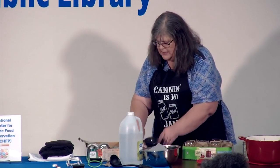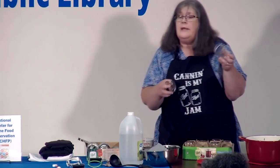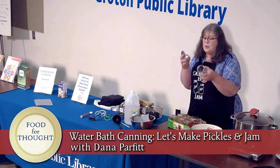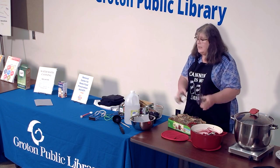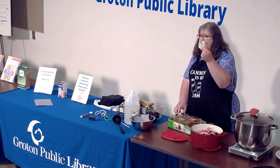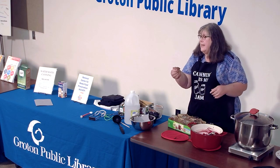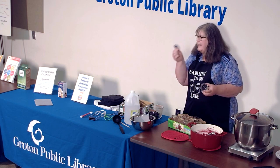Each jar is topped with a lid and a ring. These are called regular-mouth jars — there are two sizes of jar mouths, regular and wide. Jars come in all different sizes, shapes, and even colors now, but the mouth is either regular or wide. When you buy a dozen jars it comes with a lid and a ring. This lid piece can only be used once — once you open that jar, the lid has to be thrown away for canning purposes. A lot of people dehydrate foods and use lids for that, but for canning it's a one-shot lid.